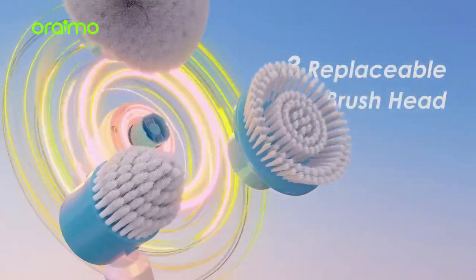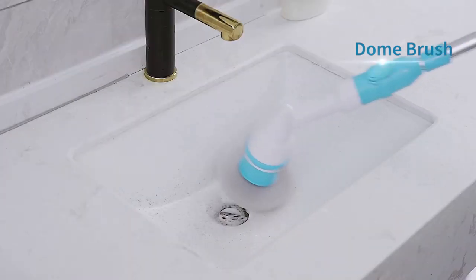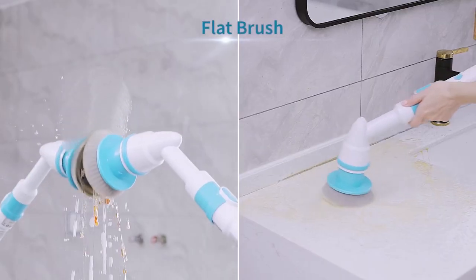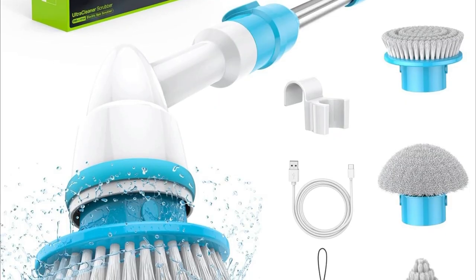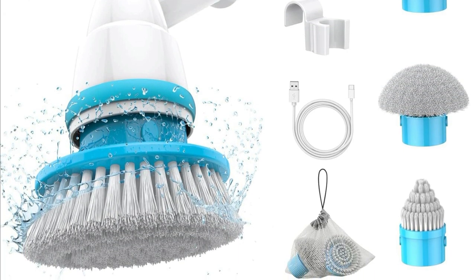Variety is the spice of life! The AIMO Electric Spin Scrubber comes with three replaceable brush heads: the dome brush for concave surfaces, the corner brush for tight spots, and the large flat brush for floors and walls. Whether it's the bathtub, narrow spaces, or your floors, this scrubber has you covered.